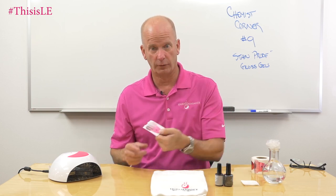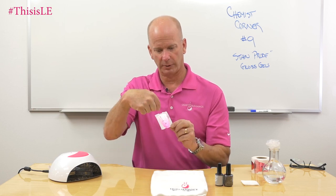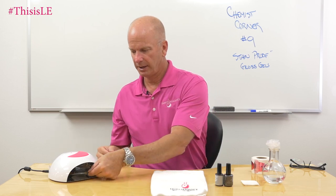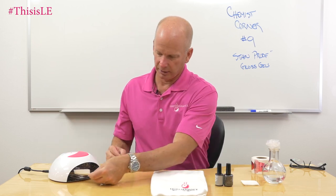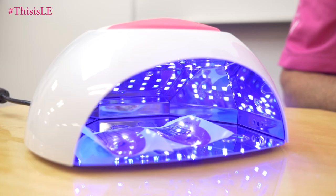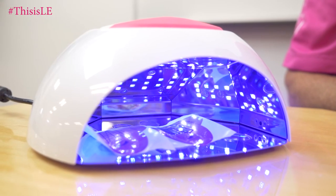So I have a little form. On the form I put P Plus on one side and Super Shiny on the other side. We're going to go ahead and cure it, wait for that cure to complete, then clean it off, peel it from the form, and do some flex testing on it.